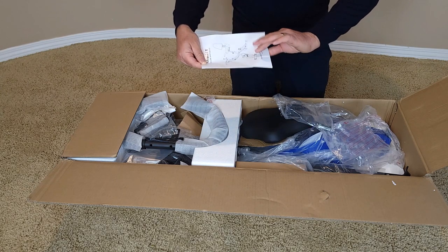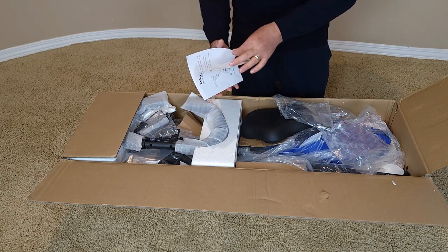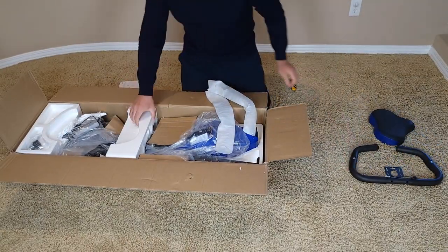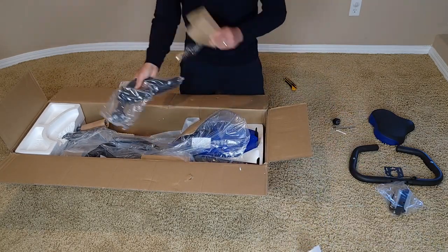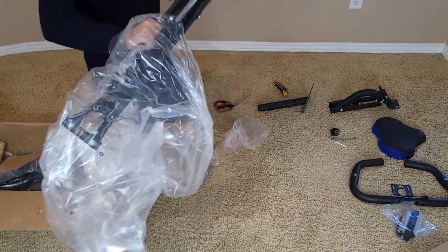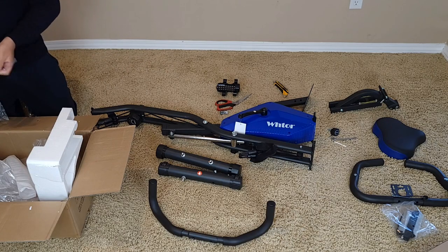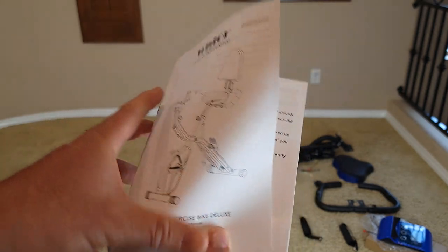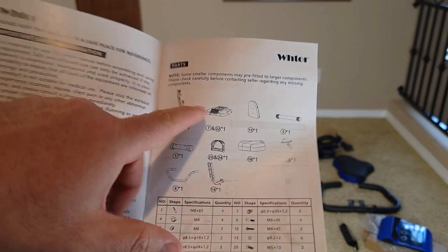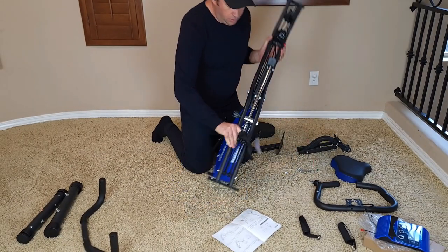It comes with instructions on how to assemble it, so you may want to follow along. I'll read it and go step by step. It comes with an instruction manual — first I'm going to do step one. If you're not sure which part is which, it should list everything. I'll go with step number one and try to assemble.